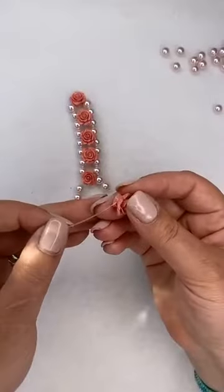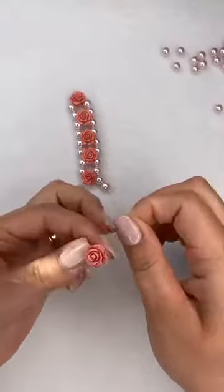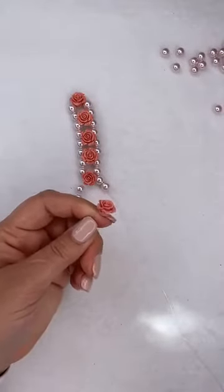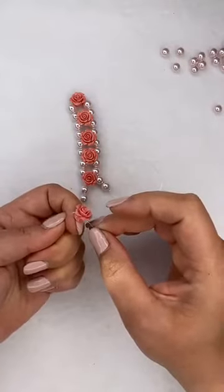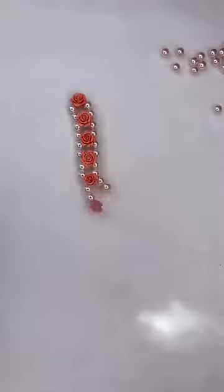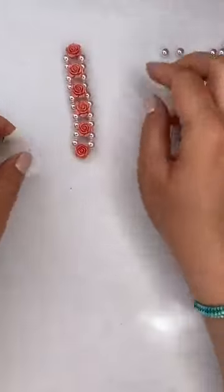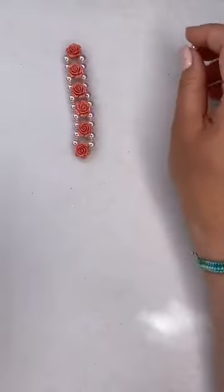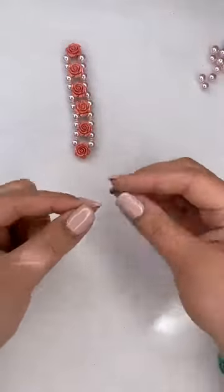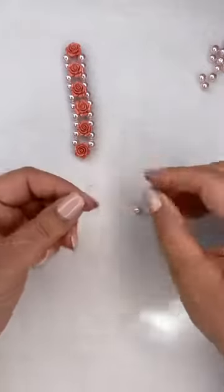Some nights I call it a 'one more row' night - when you're beading and you think it's nine o'clock, I must put it down, but then you say 'just one more row' and keep going until it's ten o'clock, then midnight. When I was doing these bracelets I was up until eleven o'clock - definitely just 'a little bit more, just a little bit more'!